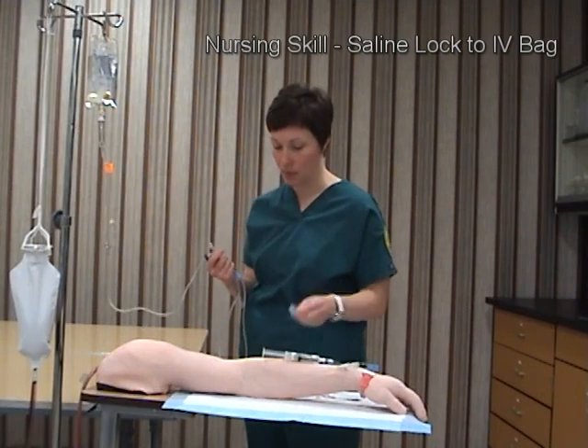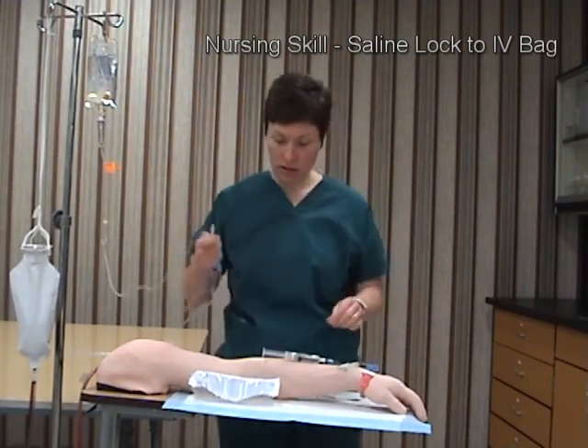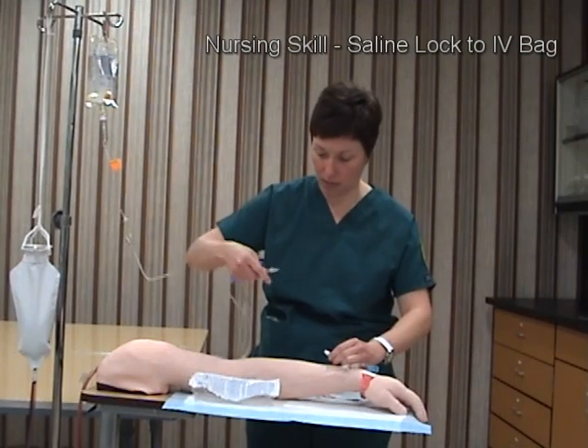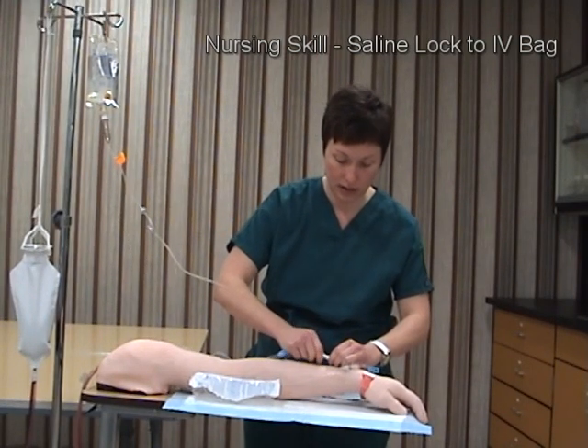I can replace the cap, but since I've just had it in my hand I know it's sterile and clean. I'm going to disconnect the flush from the saline port and aseptically connect the two ports together.